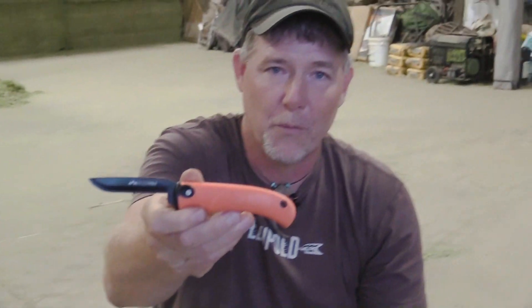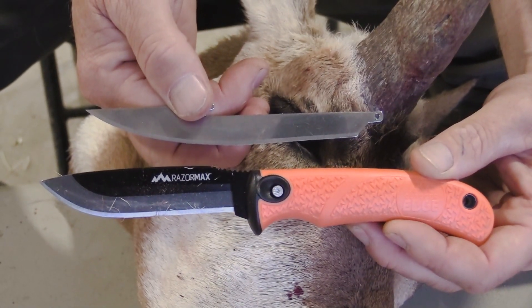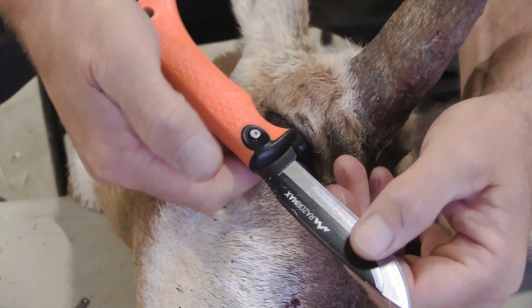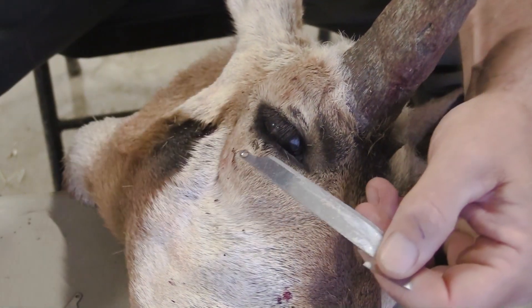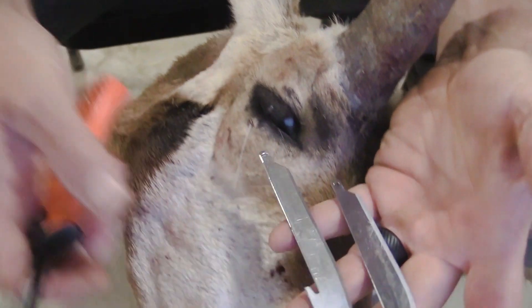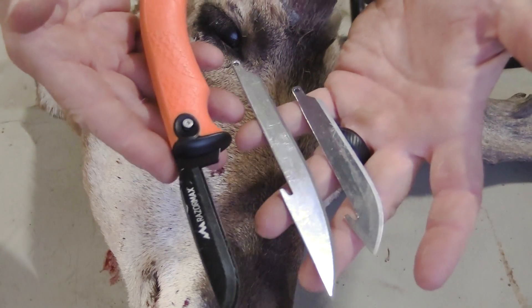I'm going to use the RazorMax Outdoor Edge knife. This is a new knife from Outdoor Edge. It's got a regular blade right here that's similar to the other ones I use in my other Outdoor Edge knives — it just clicks in — but they also have a longer fillet slash boning knife that you use for butchering.